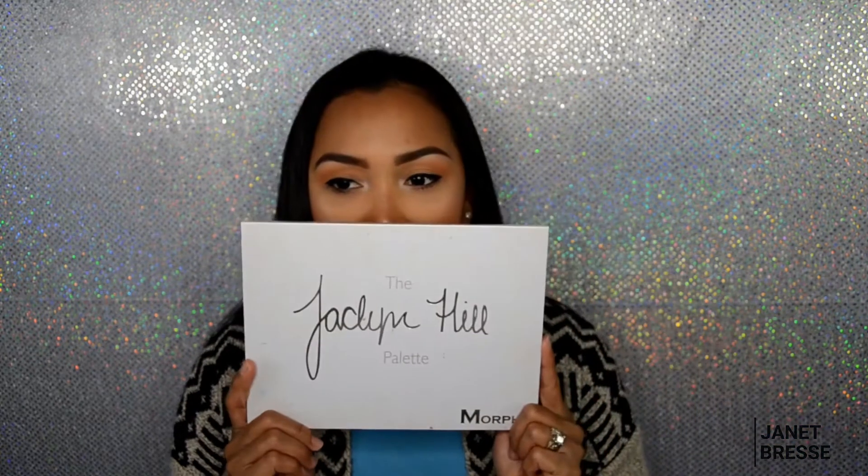My two eyeshadow favorites are the Anastasia Modern Renaissance palette and the Morphe x Jaclyn Hill palette. Those are the two I always grab whenever I do makeup.